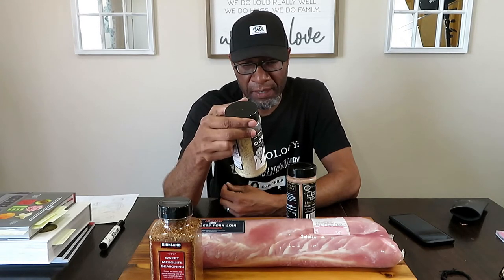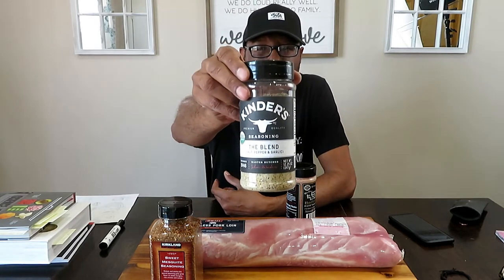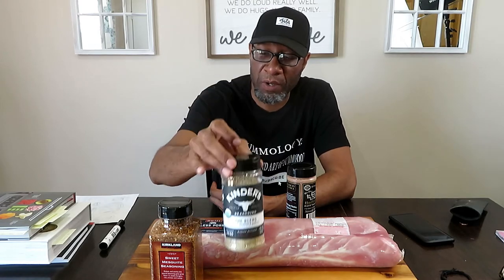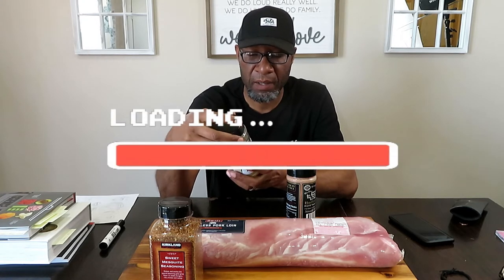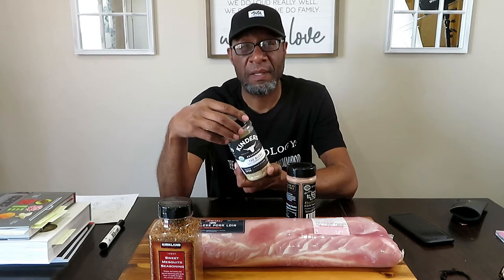The second one is Kinder's Seasoning, the Blend — Salt, Pepper, and Garlic Blend. I'm a big fan of Kinder's; I like using some of their rubs, but this is my first time using this one, so we're going to see how that comes out. It doesn't give many recommendations, but it says it's good with beef, chicken, fish, and pork. Get a lot of use out of this if it's good.